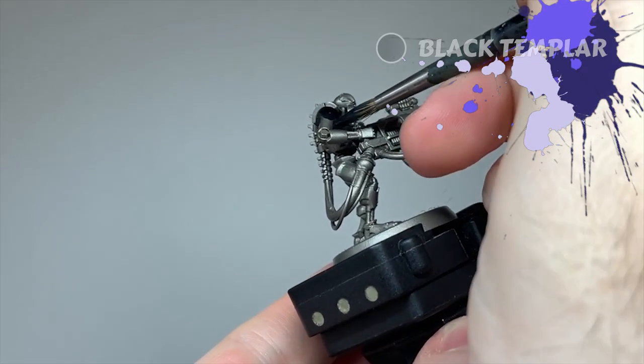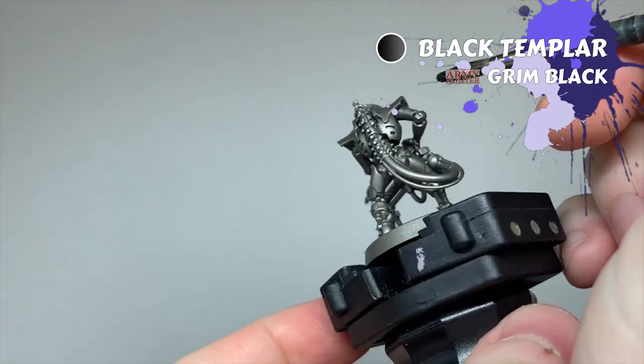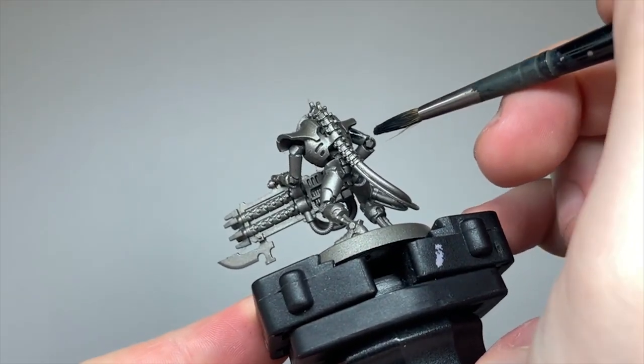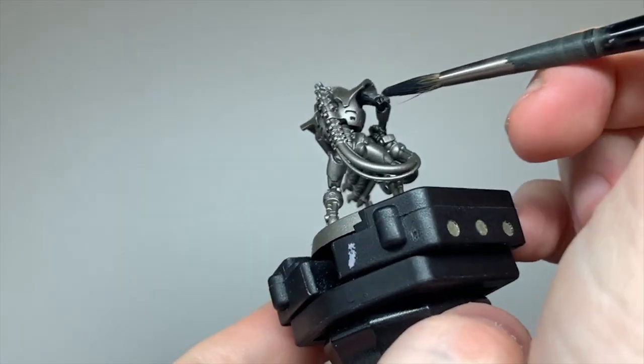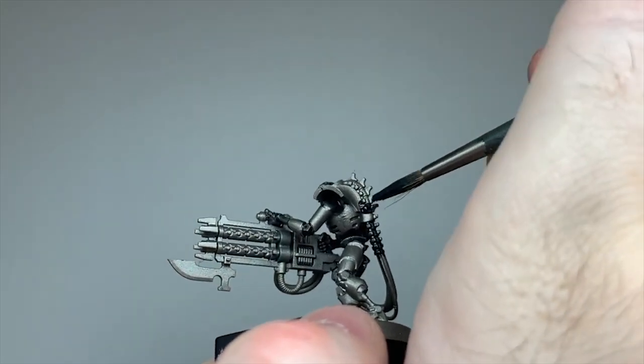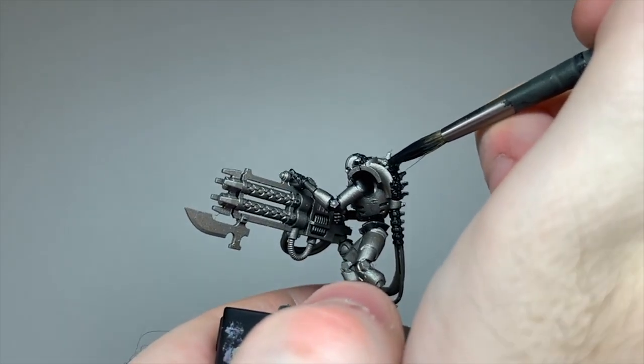As a general note, I just stripped back what little paint was on these boys already, so pardon the lack of smoothness on some of them, and sprayed all of the Immortals with Lead Belcher spray, as it's a good starting point for a majority of these schemes. I'm starting with the underskeleton here first, which is why Lead Belcher is a good colour to prime with.